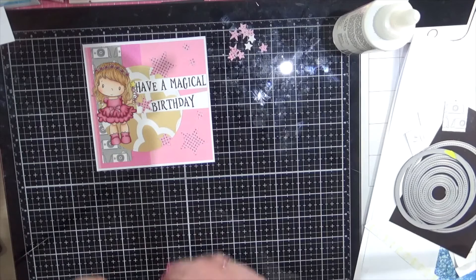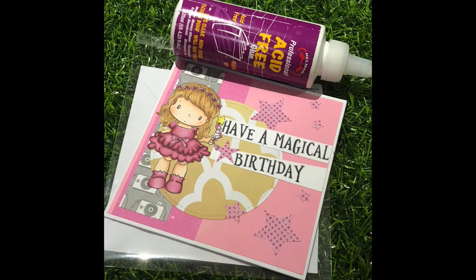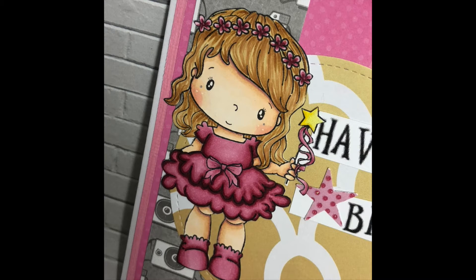Alright, so that's my card done. Thank you all for watching and I hope to see you all soon. Don't forget to go and check out that fantastic Helmer acid-free liquid adhesive — it is perfect for any project. I'll see you all soon!